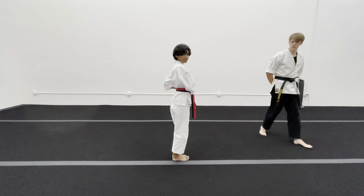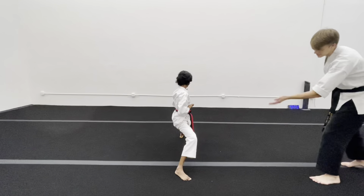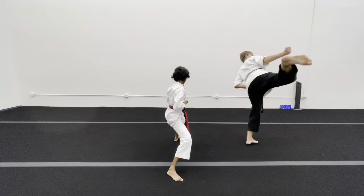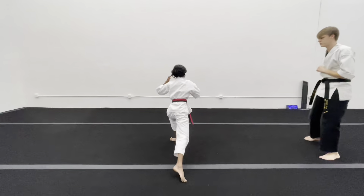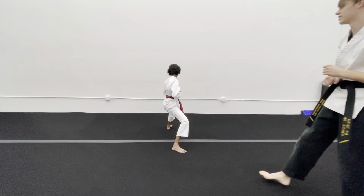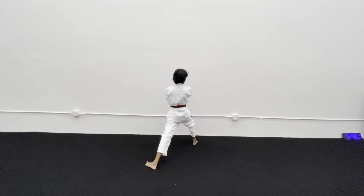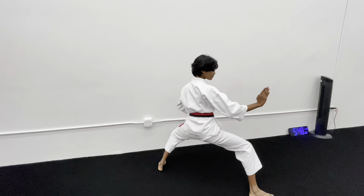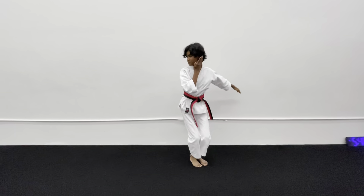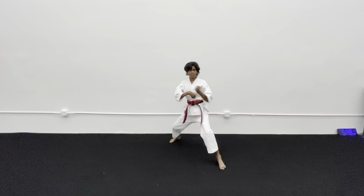Flip first before you move. Eight — make sure you're stepping together when you're after your kick. Steps equally into knife hand. Nine. Ten — the big thing for this is make sure your heels are in line. Twelve — your leg's here. Twelve — look, look. Thirteen. Fourteen. Fifteen. Sixteen — look first before the outside block.